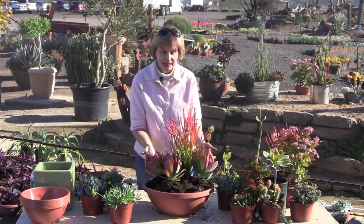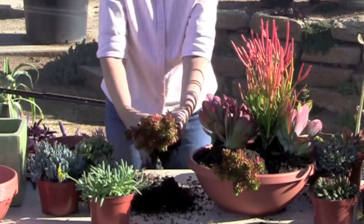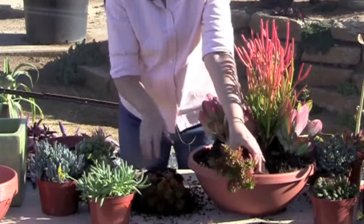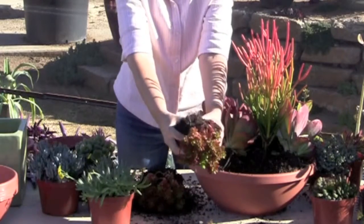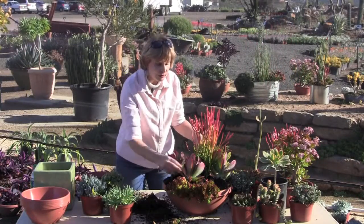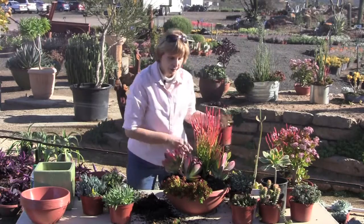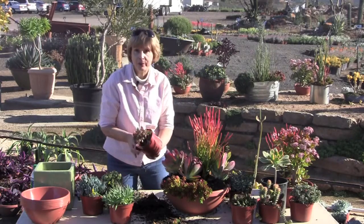For a nice filler and medium element repeating the colors of the sticks on fire is the paddle plant, or Kalanchoe luciae. Spread it open and that'll lay flat a little bit better. I'm going to do that with this one too, just get a little bit of that off in there. The reds and greens, but a lot of different texture and shape and leaves.